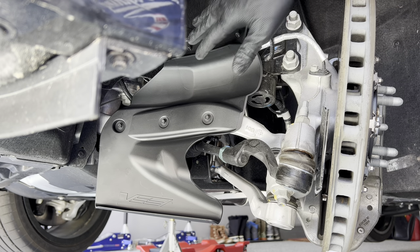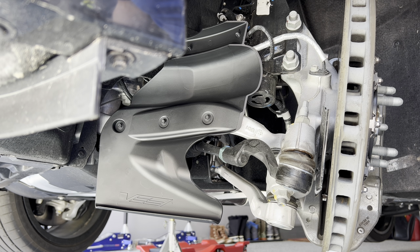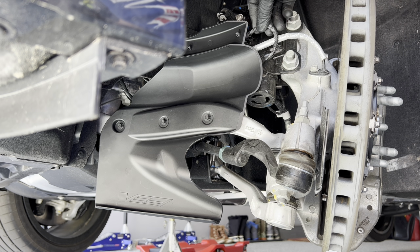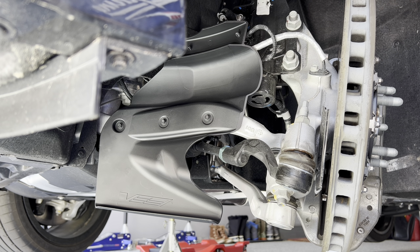There you have it — Blackwing brake duct installed, and everything is clear. What I'll do is move the steering left and right to make sure that none of this wiring gets caught up on anything, but we should be good to go. Repeat the same on the other side, and you've got the CT5V Blackwing brake cooling ducts installed. We'll see you next time.